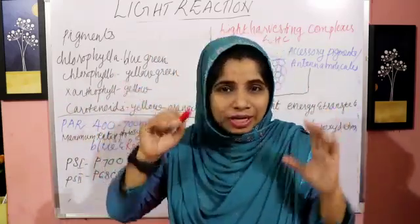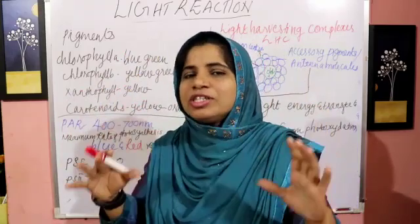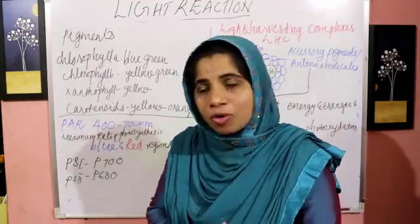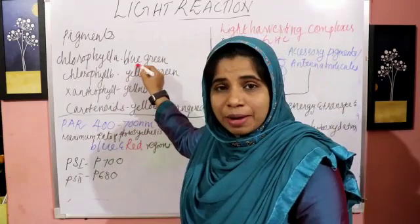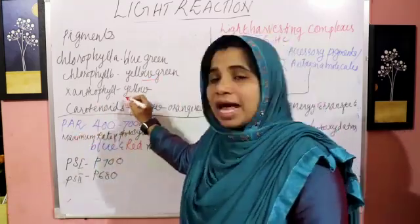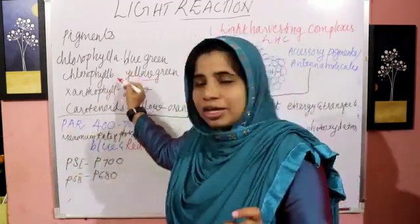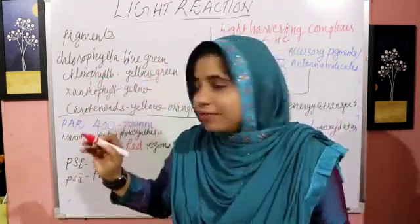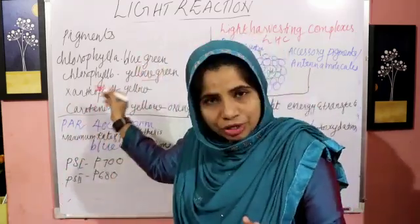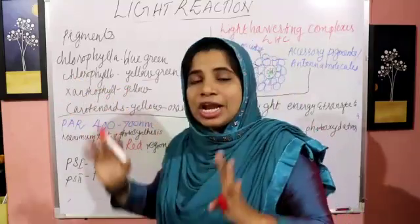Light pigments absorb light. There are several pigments: Chlorophyll A (blue-green), Chlorophyll B (yellow-green), Xanthophyll (yellow), and Carotenoids (yellow-orange-red). Chlorophyll A is the maximum light absorber and has the maximum rate of photosynthesis.